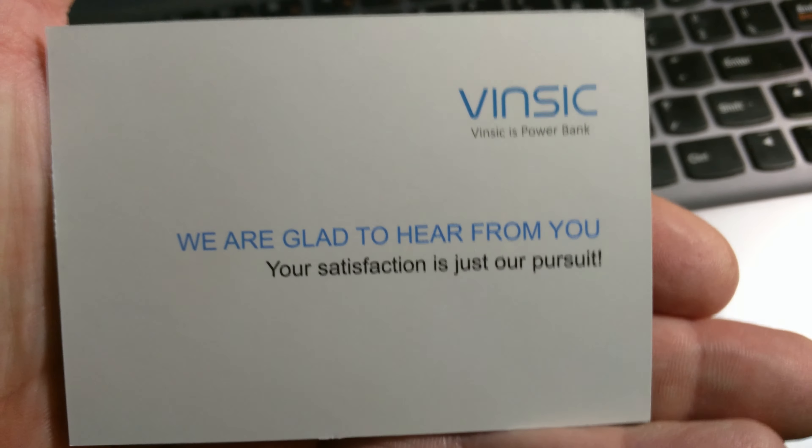This is the owner's manual — very simple to use, you don't really need it. You also get a thank you card from them, inviting you to share your thoughts.